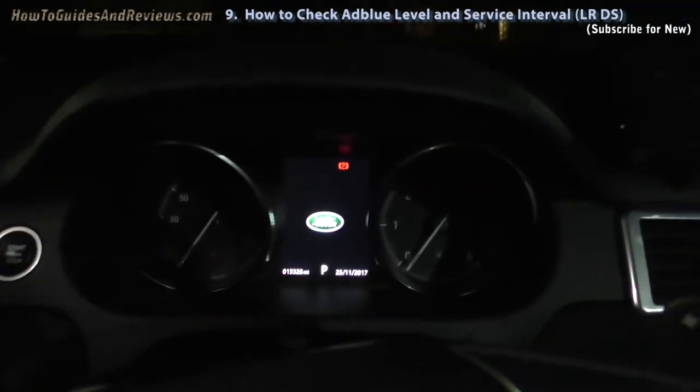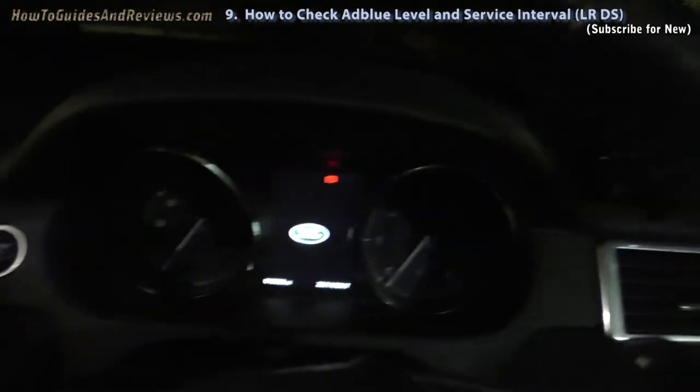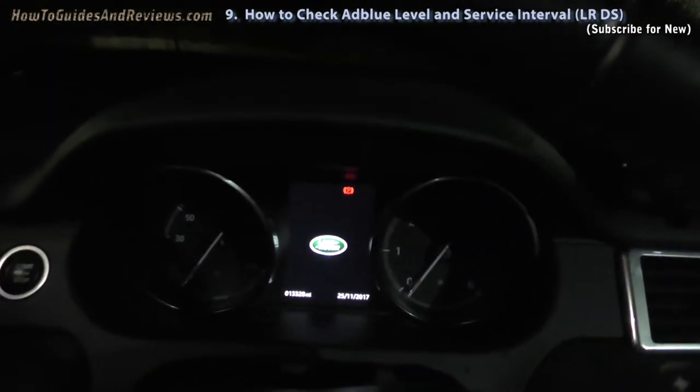So in this video I'm going to show you how to check your AdBlue level and how many miles you've got left to go before you need to top up.